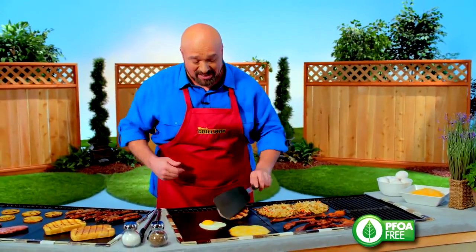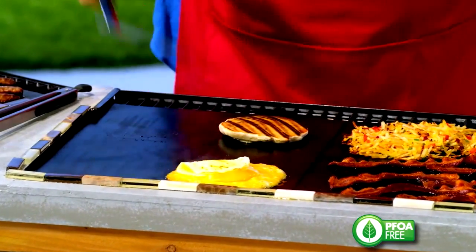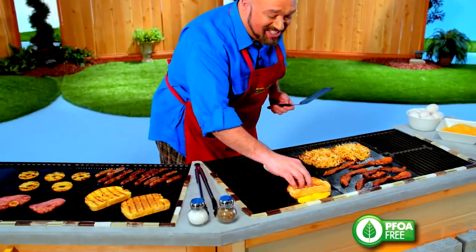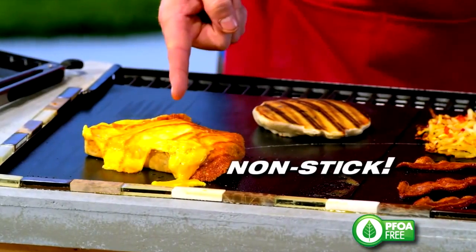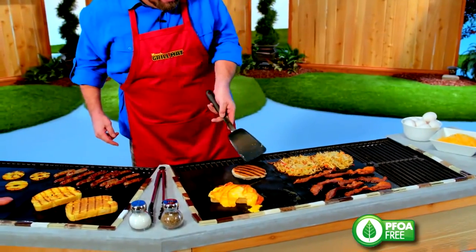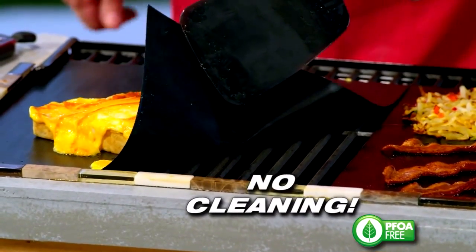Now, you want nonstick? That's nonstick. And I've still got my grill lines. Now, remember that special treat? Watch the egg — right into the cheese. I'm gonna grab my toast. Toast, eggs, and cheese on my Miracle Grill Mat, and nothing sticks. Are you kidding me? Ooey, gooey, delicious, and I never have to clean my barbecue again.